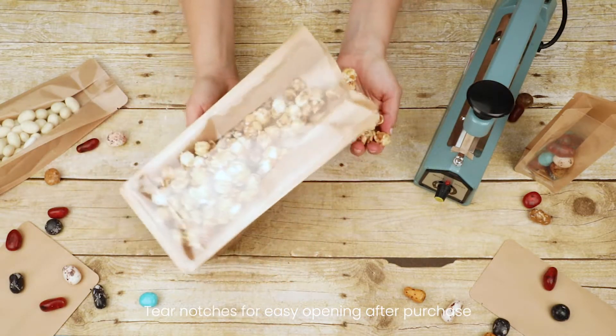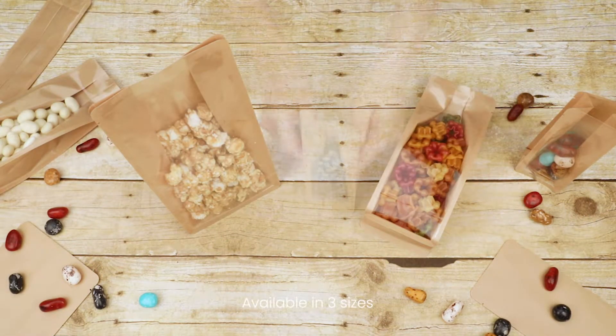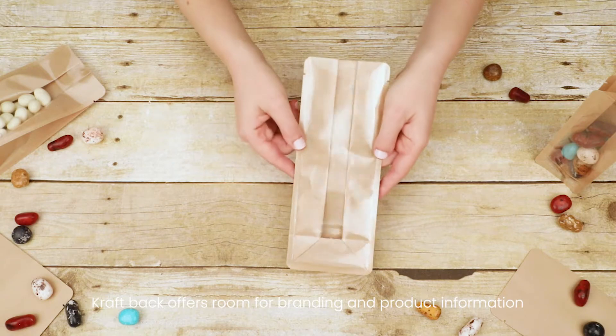They also have tear notches for easy opening after purchase. Available in multiple sizes, they have a clear front to showcase the contents, and the Craft Back offers room for branding and product information.